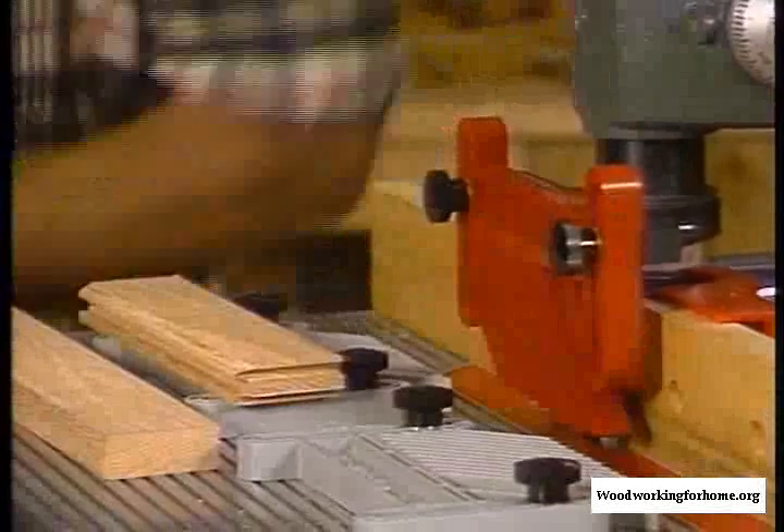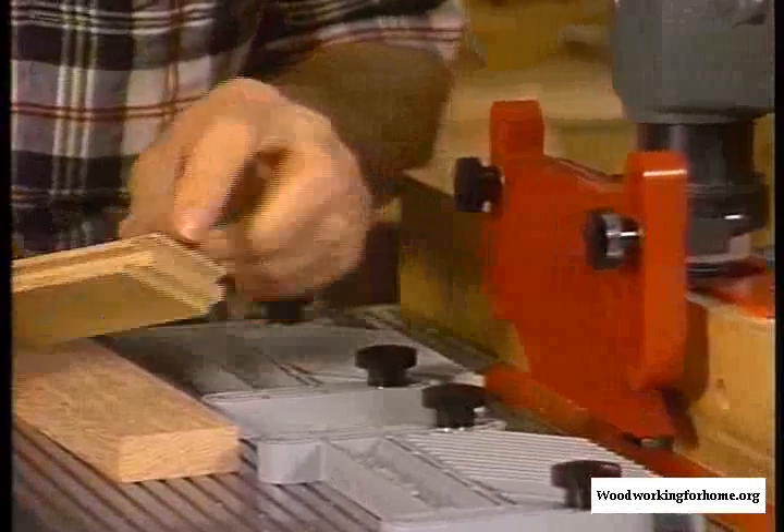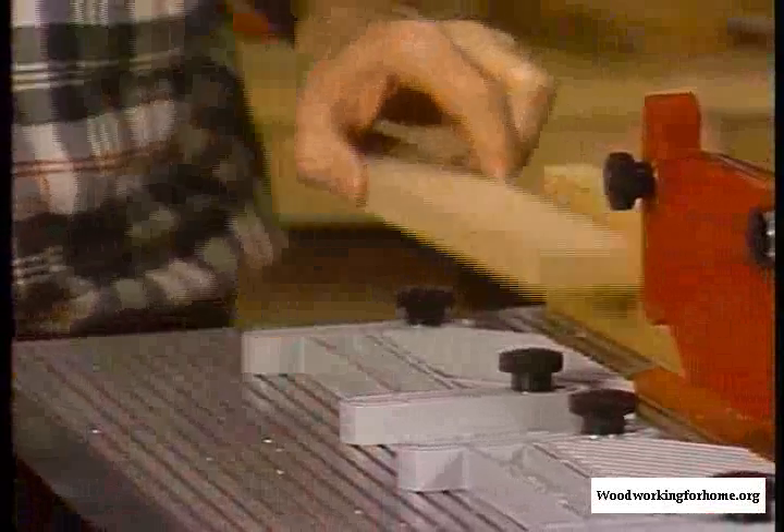I've already cut my rail here and you can see how the cutter works on that. We've got the reciprocal cutter set up in the shaper now and I'm going to cut the stile.